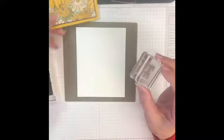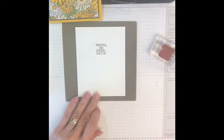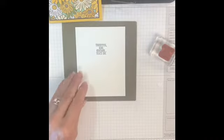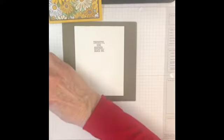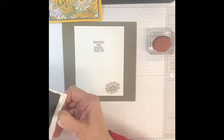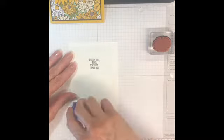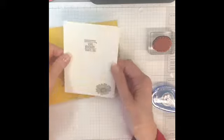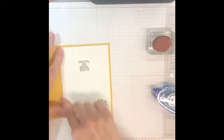On the outside, of course, it just says 'thanks.' And then on the inside it says 'thoughtful, kind, generous — that's you.' This also came from the Well Said set. I got that one a little crooked — let's see if we can do it better. And then I added one of the smaller daisies and stamped it in this color. So then I just put some Tombow on the back and put this on the inside. Try to get it even — that's my hardest problem.